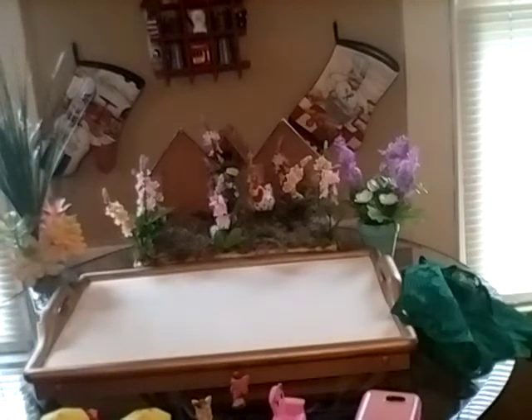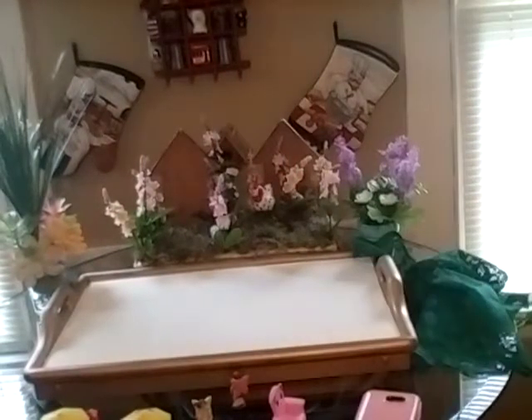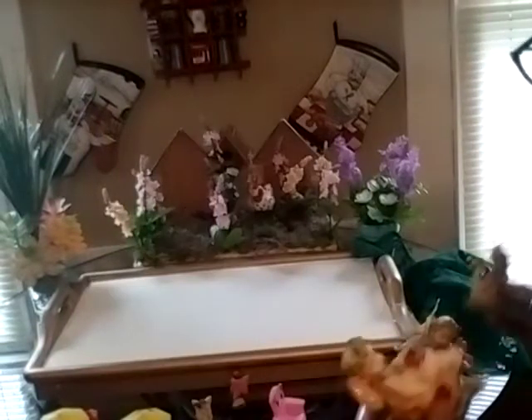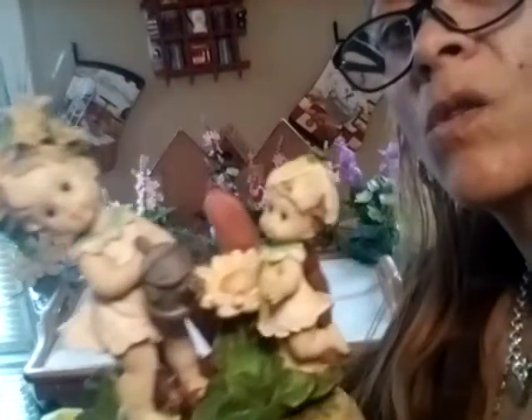I'm going to use this green doily that I'll lay down on top of the beige tray. These are the fairies I've had for over 15 years — look at how beautiful they are. See the wings, they're so delicate. This one lost her wings over 10 years ago, and this one too. I must see if I can DIY some wings. My daughter is 31 years old and I've had these since she was about eight years old — so it's been basically over 20 years.